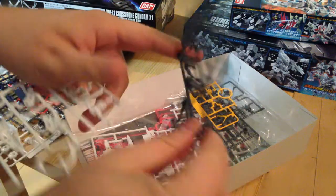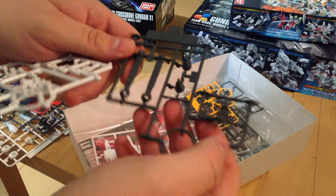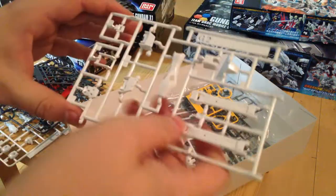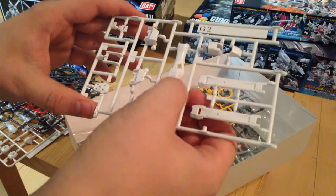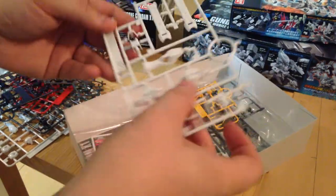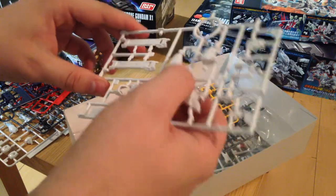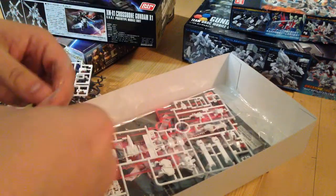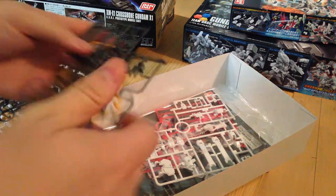This is a gray runner which has some pieces for the backpack and some vernières. We have a couple of backpack pieces here. The backpack is pretty much the coolest part of the X1 version of the Crossbones. We also have leg pieces there — the legs have holes in them to show through what is beneath, which makes them very customizable.